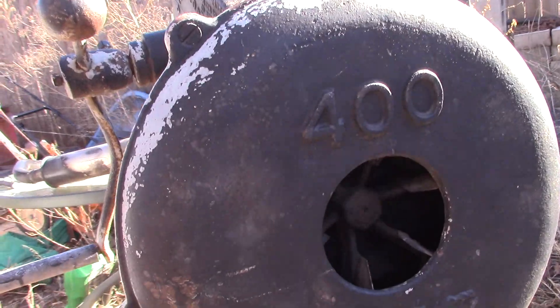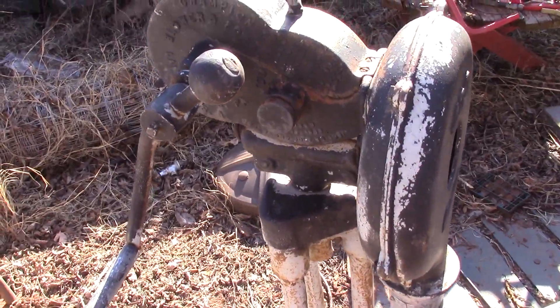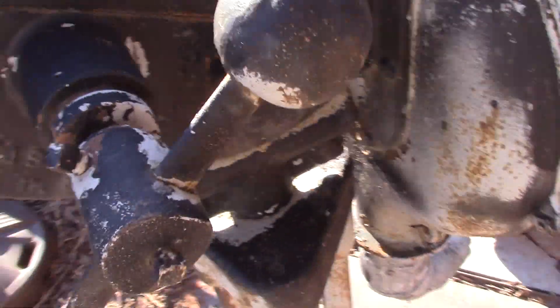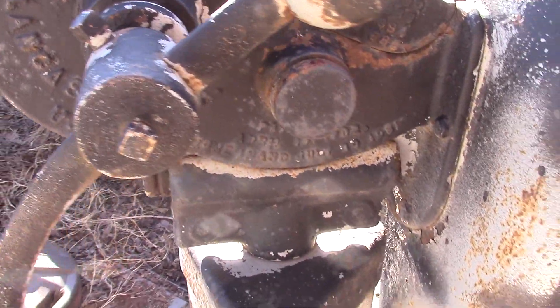This is a Champion 400 blower — the forge blower from back in the day. The reason for this video is I want to document how it's put together, because I'm about to take it apart.